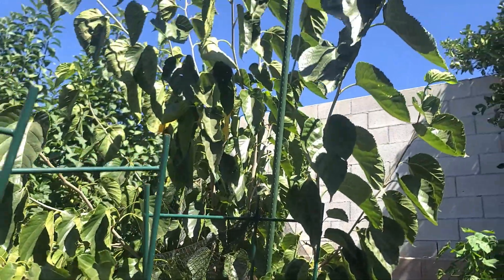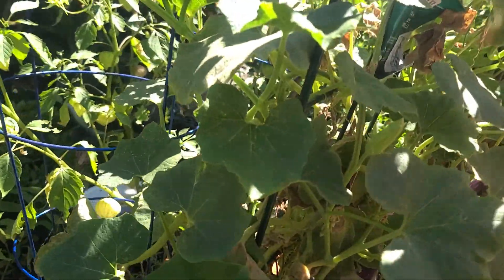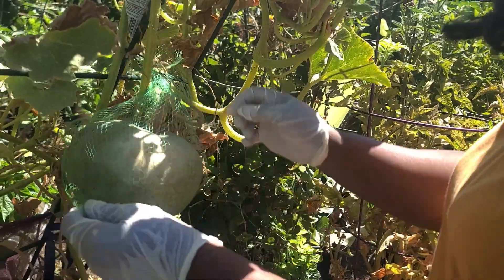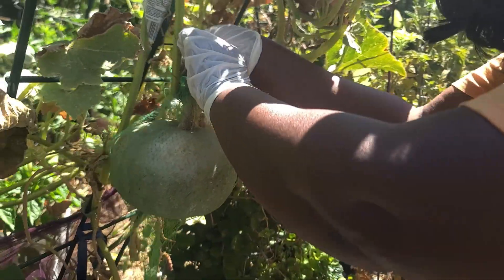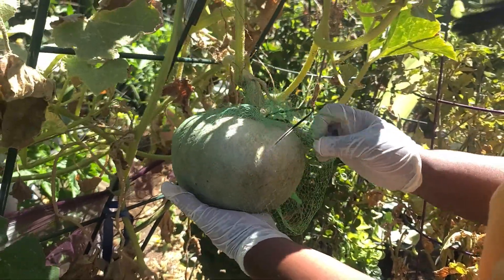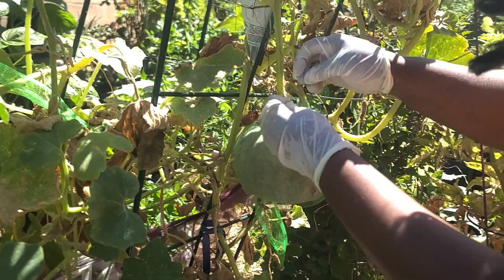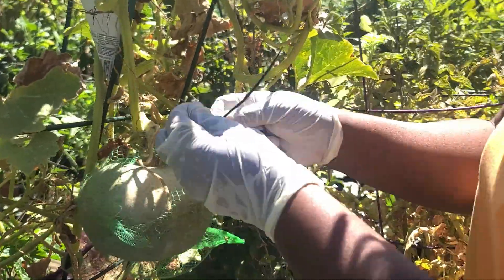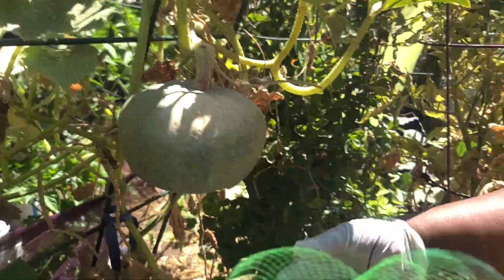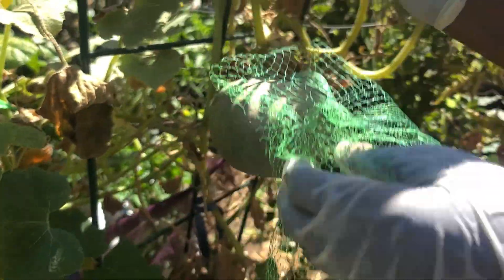I have them all over the place. I'm sure this one is ready because this place is brown. What I did — you can look at my video on my Cameroon pumpkin — I bought this netting from eBay and I use it. I didn't tie this one because I was watching it, but you can tie it so it will not fall off. I put this next to protect it from any pest.